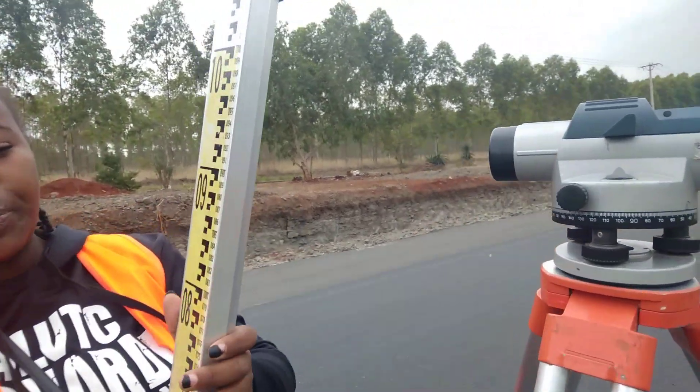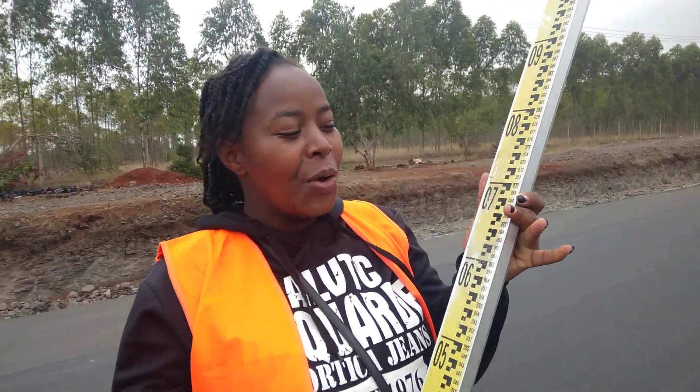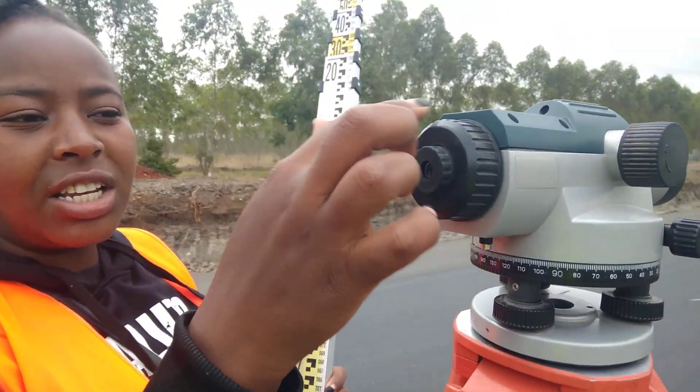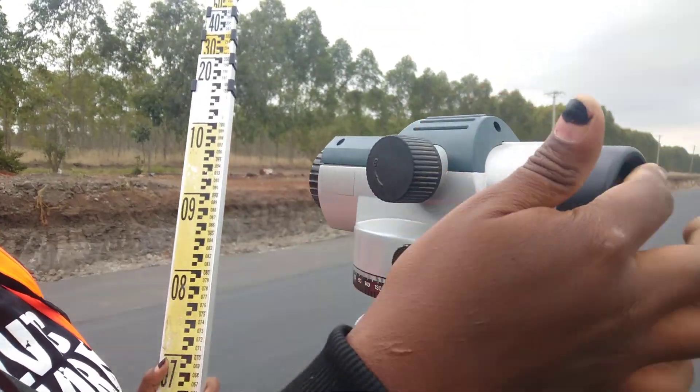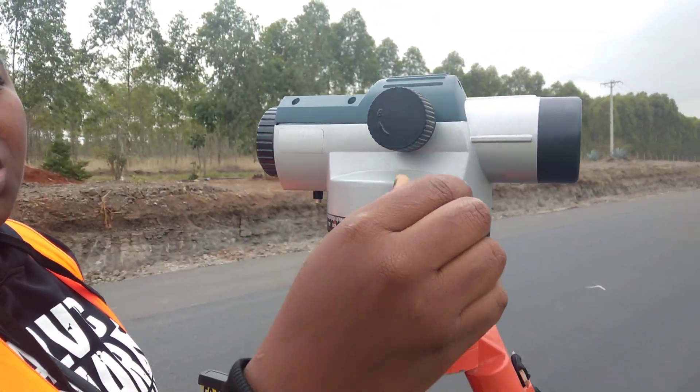I'll also ask my friend to come and explain how to read the staff. When you're reading the staff, you view from this side — from this side. You're starting to view from this side; this side is where you're going to focus. You're trying to focus with this.